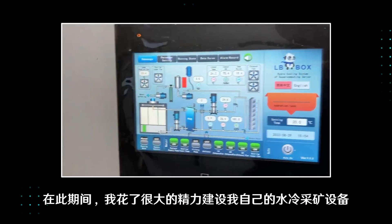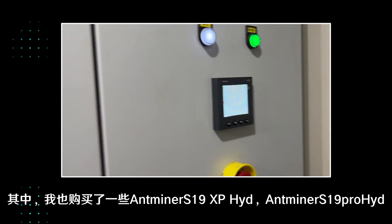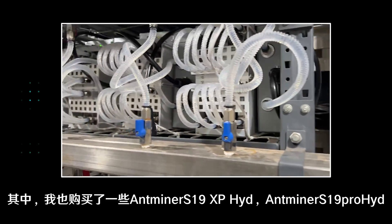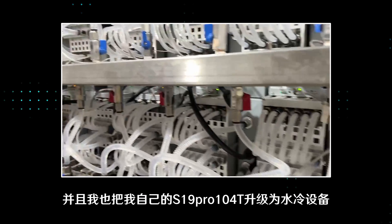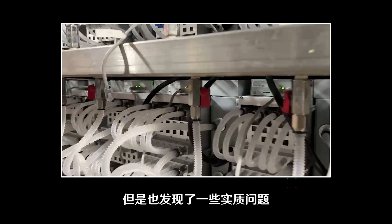During this period, I spent a lot of effort building my own water-cooled mining equipment, among which I also purchased some S19 XP Hydro and S19 Pro Hydro. I also upgraded my own S19 Pro 104 terahash to water cooling, but found some real problems. Although water-cooling mining is definitely going to be the future trend, the threshold of water-cooling mining is still a bit high. It is difficult for some retail investors to bear the infrastructure cost under the existing water-cooling mining difficulty and mining cost.